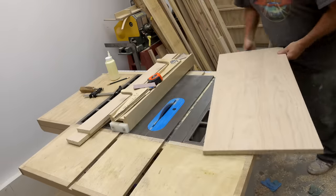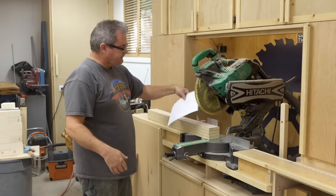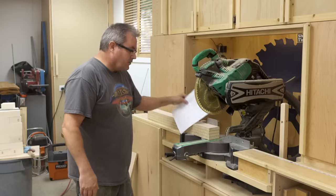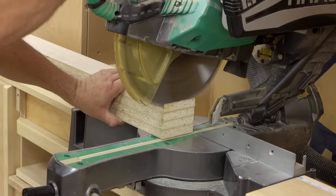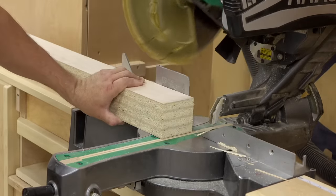Next I need to cut them to final length, which is 33 and a quarter inches. I'll trim off the end first on the shorter side, then flip the pieces around and cut the other end to length.